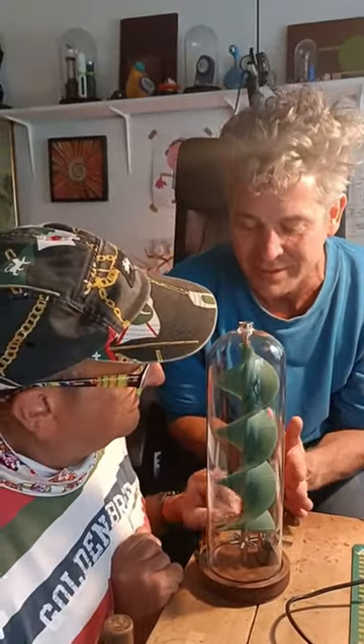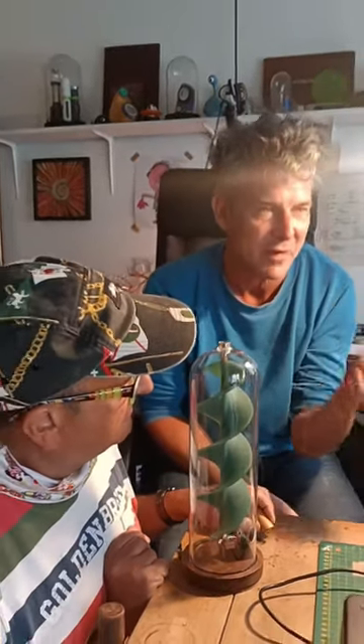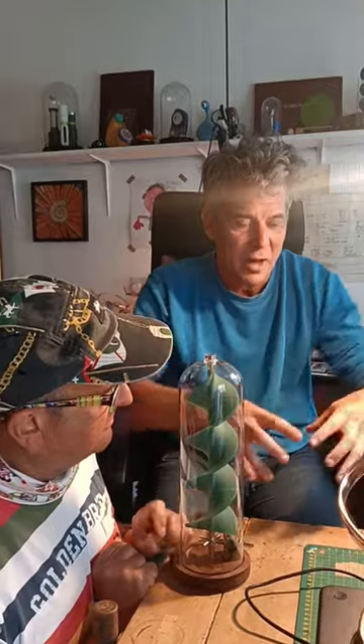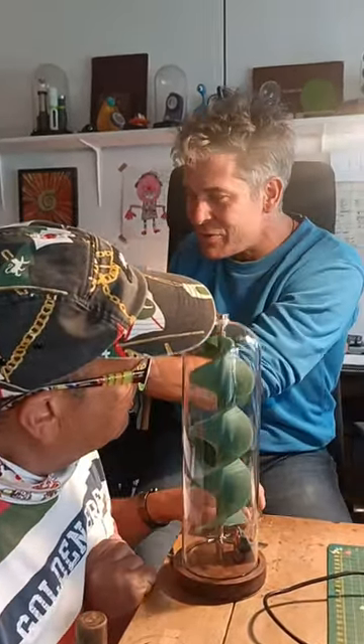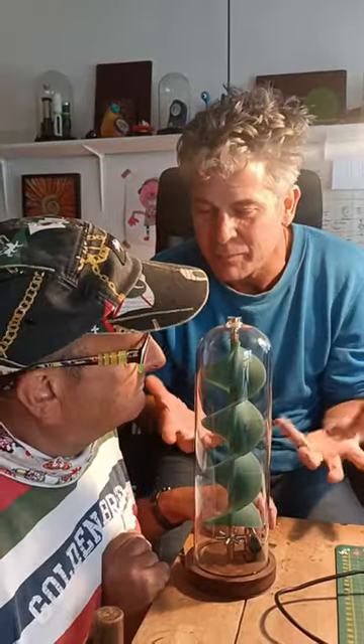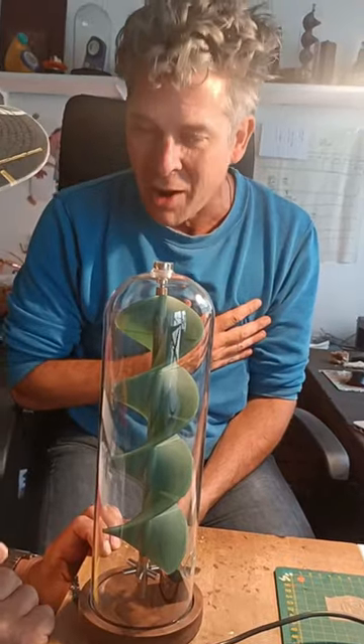I actually invented this because my dear Gran was suffering with dementia, and she was stressed in her room. I wanted to put something on the windowsill that would be powered by the sun, and it would get her looking out the window and into nature. And so I created this — it's a kinetic sculpture, I suppose, but it came from my heart.